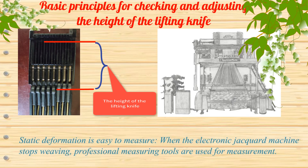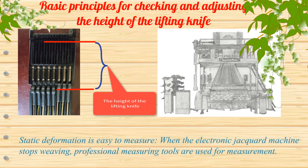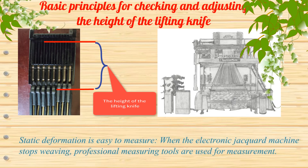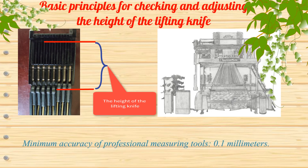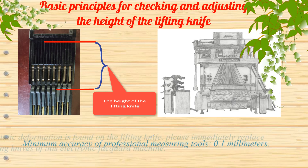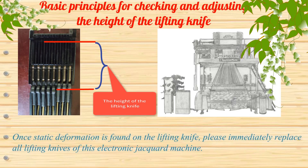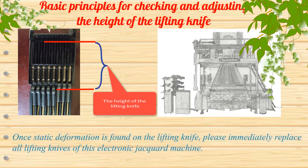Static deformation is easy to measure. When the electronic jacquard machine stops weaving, professional measuring tools are used for measurement, with a minimum accuracy of 0.1 millimeters. Once static deformation is found on the lifting knife, please immediately replace all lifting knives of this electronic jacquard machine.